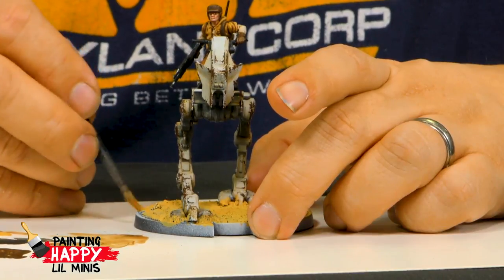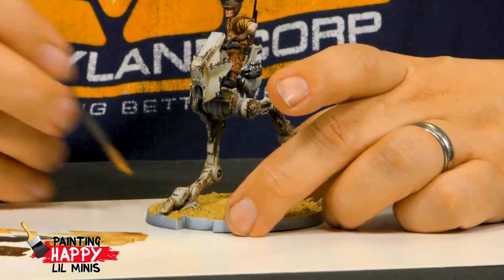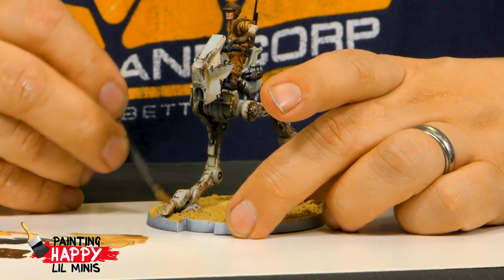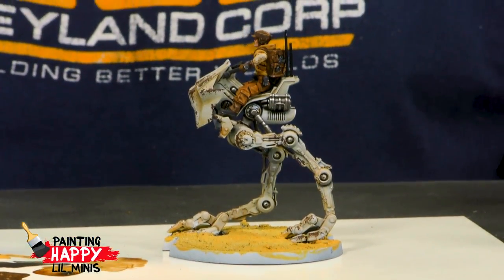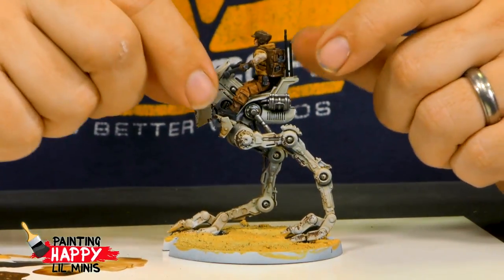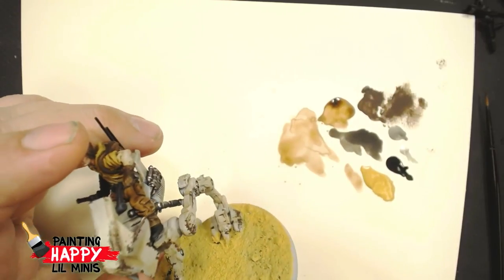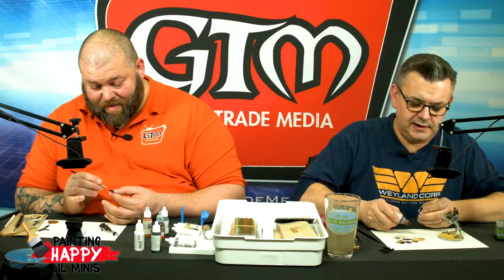Dave's favorite cartoon with a toy line from the 80s, besides Star Wars, was Thundercats — especially Tigra and Panthro. He's going to use some red paint now to add a splash of color to the AT-RT.